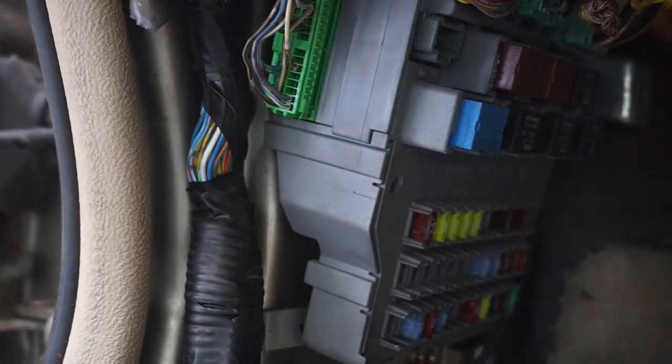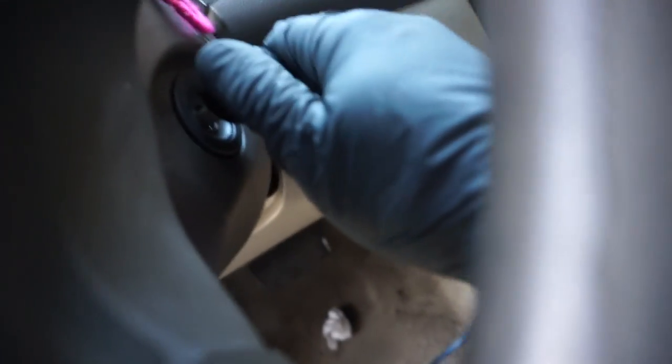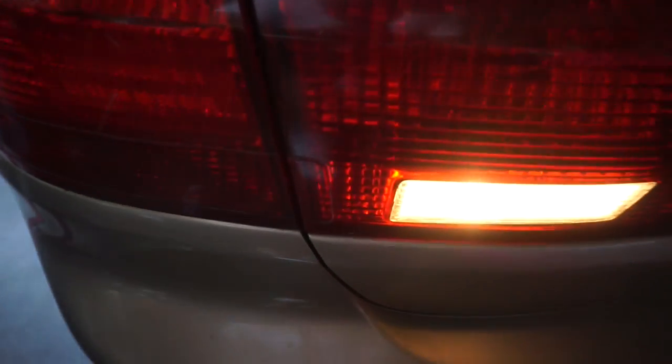We'll put this back into the fuse box. Now we just gotta check our reverse lights — if you guys didn't see the previous video, go check it out. Turn the key on, throw it in reverse. Guys, that's a fix right there. So there it is, homies — another quick fix, another Harbor Freight tool review.